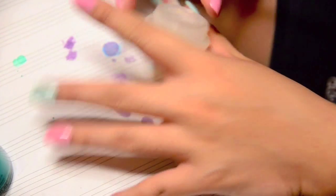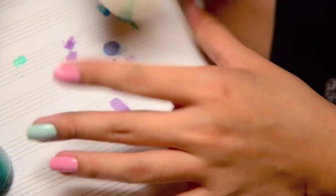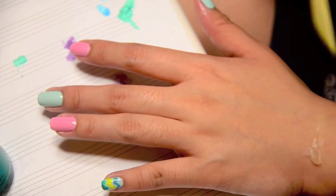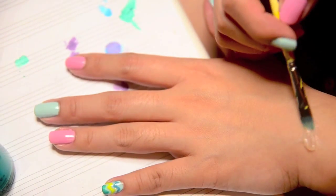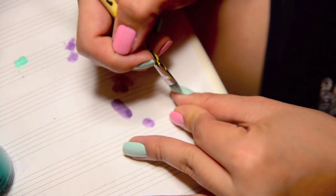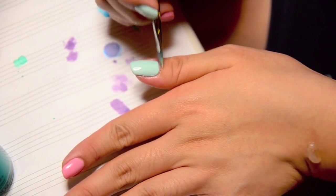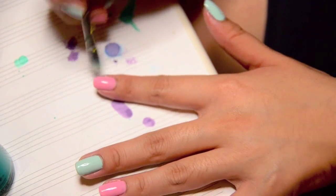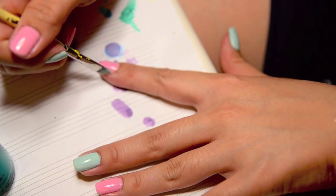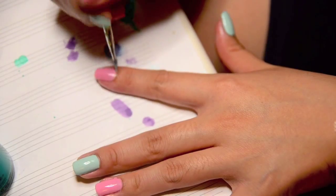First, I start by putting a bit of Vaseline on my cuticles, using an angled brush to just apply it. This will help with the cleanup.